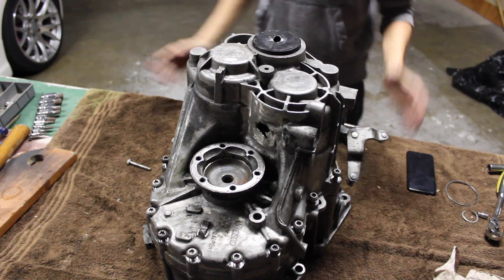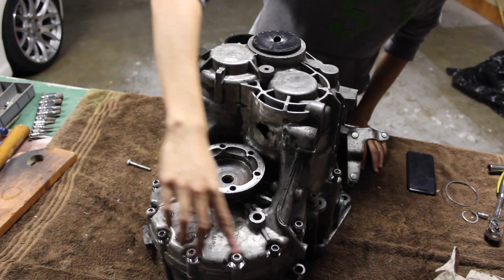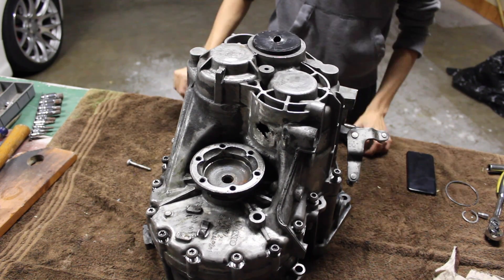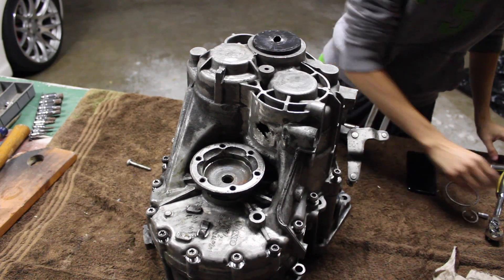Okay guys, now we're going to flip the transmission over, and we're going to have 13 T-45 bolts to take out on this side.